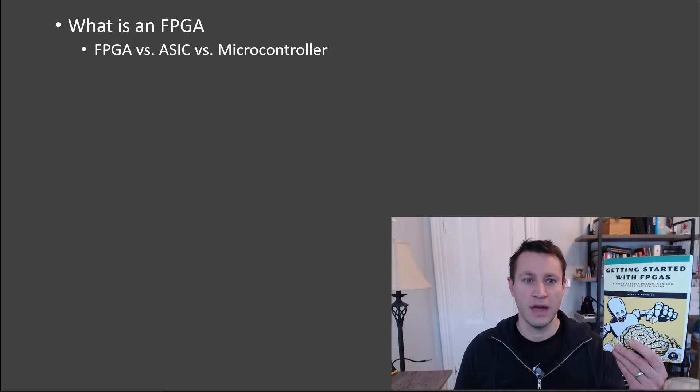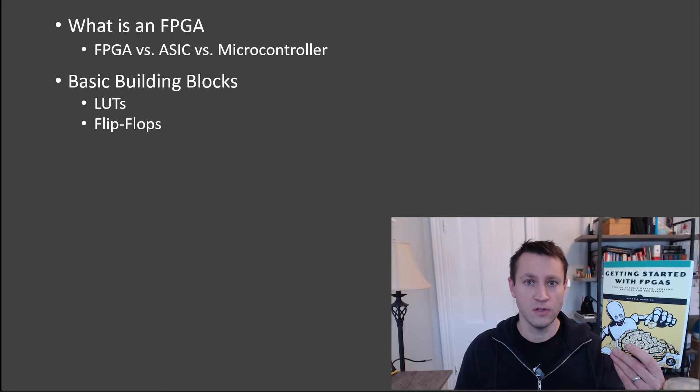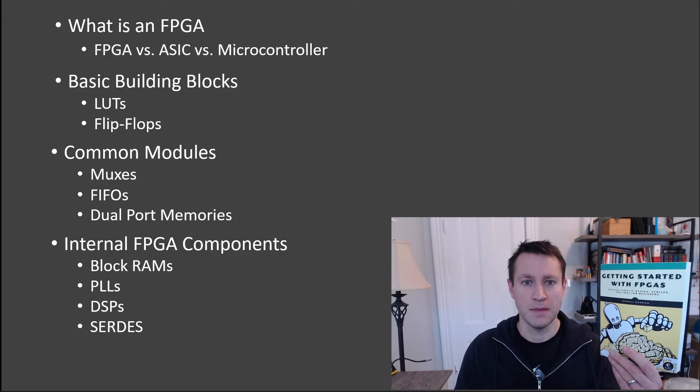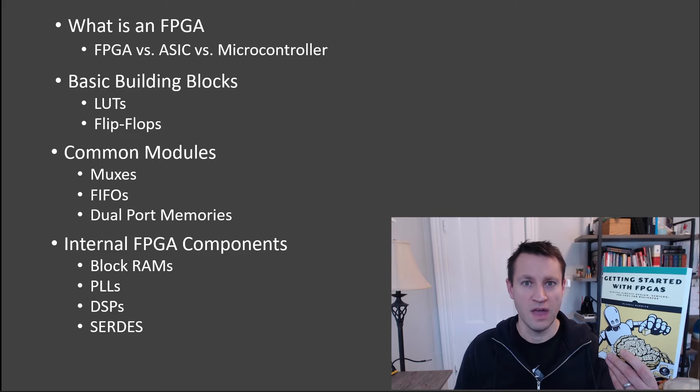I'll go through everything from what is an FPGA, how does it compare to an ASIC, how does it compare to a microcontroller. I'll then talk about the basic building blocks of FPGAs — the lookup table or LUT and the flip-flop and how those work. We'll build up on that knowledge to create some components like MUXs, FIFOs, dual port memories. Then I'll talk about some built-in components inside the FPGA common — block RAMs, PLLs, DSPs, and one killer application of FPGAs which is high-speed serial communication or SERDEs.